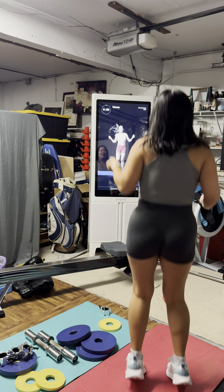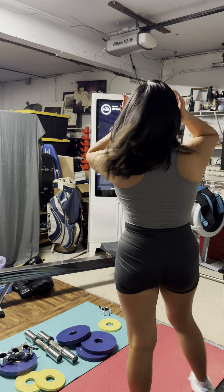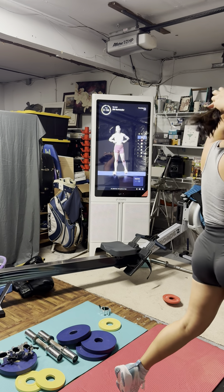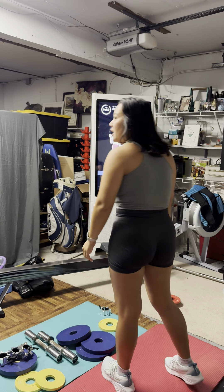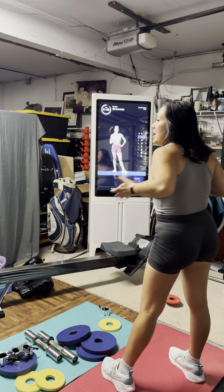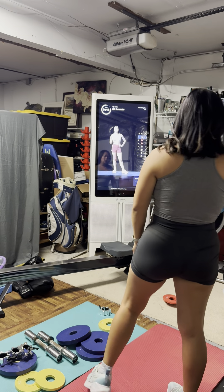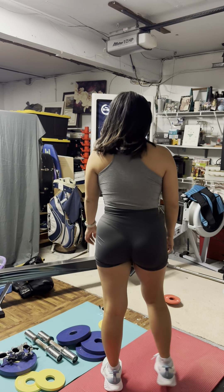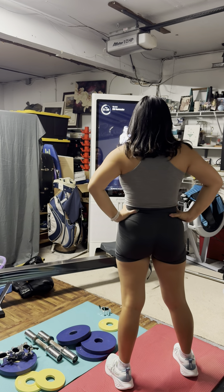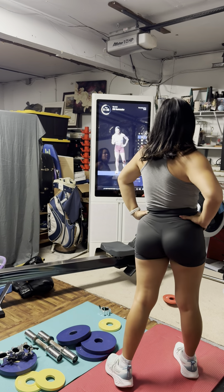Warm-up done! Shake it off, let it go. Now we're starting to really get into it — this is intense. We'll start with surrenders and then take it to our cossack squats. I'm going to show you what both of those moves look like before we get started because we're going straight back to back to back. You only have 10-second recoveries in this circuit — it's going to be hardcore.